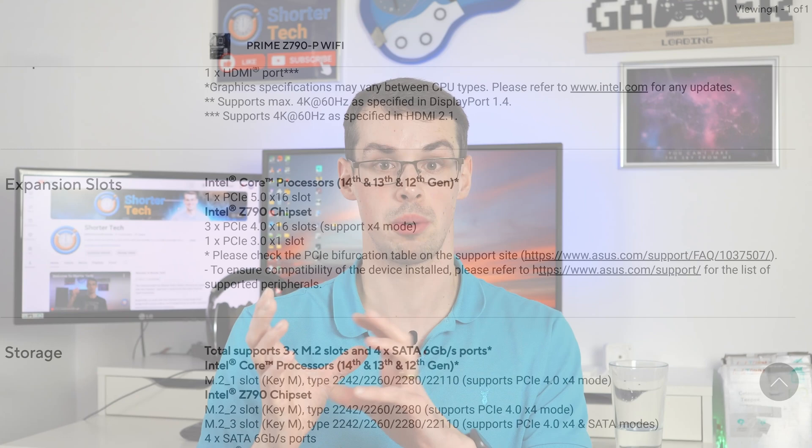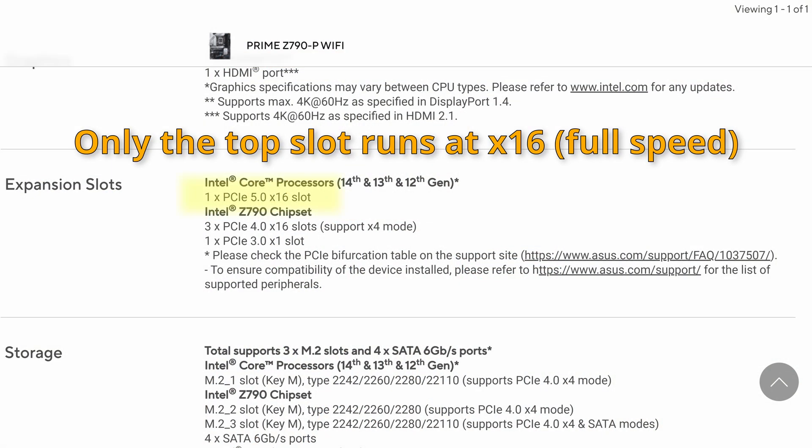You should really be putting your graphics card in that top slot because that's how it gets that full X16 bandwidth. Any of the other slots — unless you've got a server or enterprise motherboard — won't actually run at that full speed, so that's not really what you want. So your graphics card should be in that top slot, even if it's a Gen 5 motherboard.